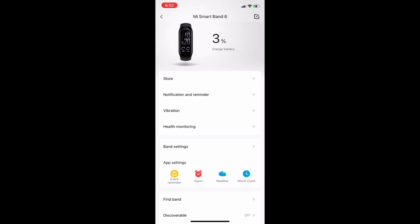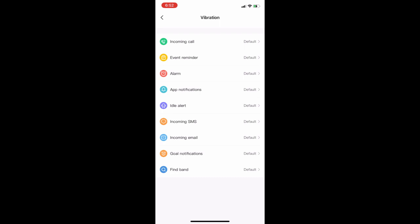This shows that my band is working perfectly and the battery is performing totally fine. The next setting you need to consider is vibration.